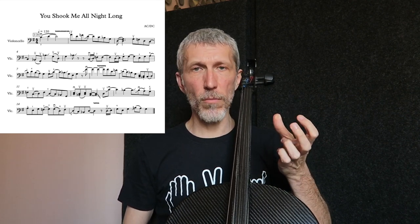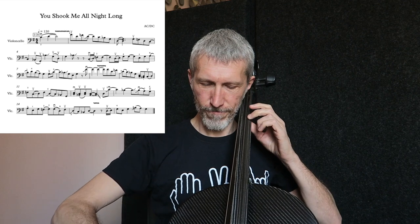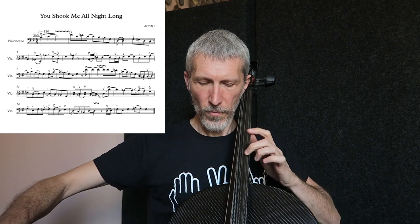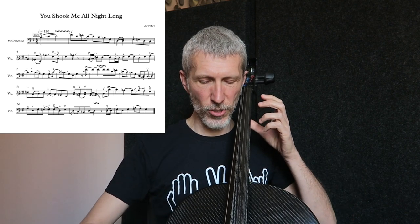Aggiungiamo al glissando circa metà battuta. Ho segnato questa specie di vibrato sopra il re: un vibrato molto più ampio del solito, un pochettino esagerato. Volendo ci possiamo anche avvicinare un po' al ponticello e ottenere quel suono che vi spiegavo nella precedente lezione sulle tre modi per ottenere il suono di chitarra rock sul violoncello.